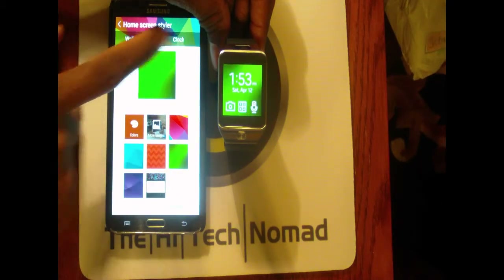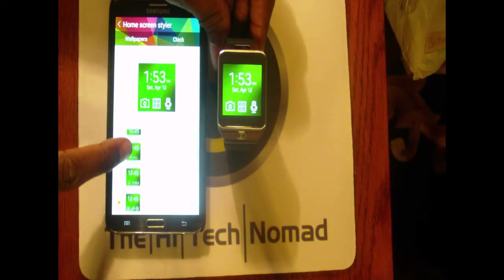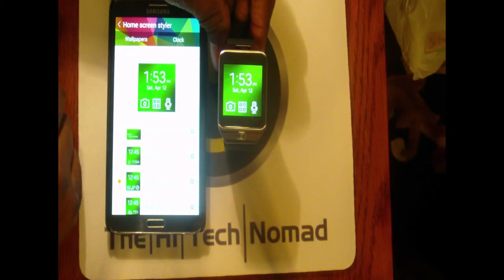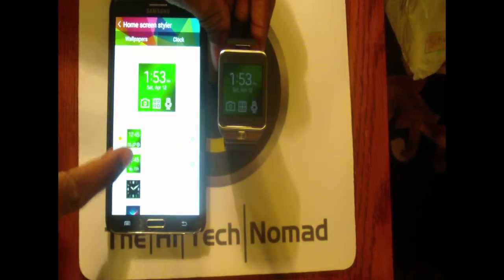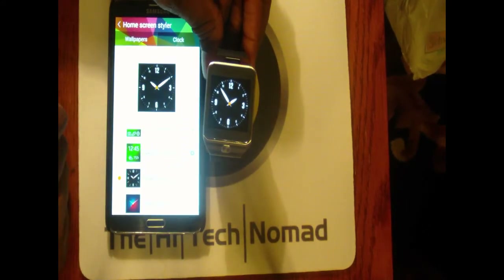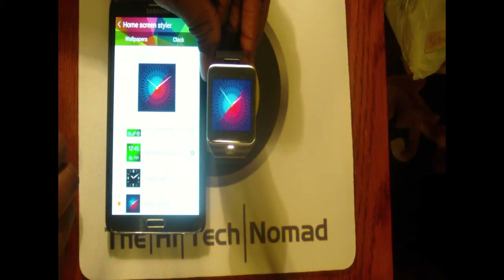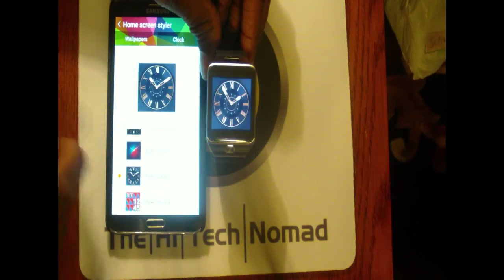We have a number of different clocks you can use. I prefer this one where you can change your shortcuts to the top three items you use. They do have some nice ones here — this one actually looks very nice, and this other one is kind of a weird 3D glasses look.